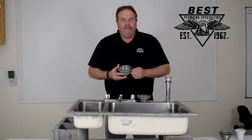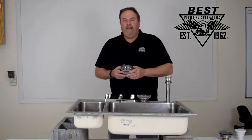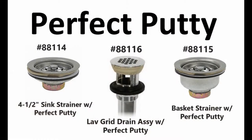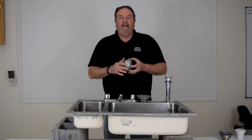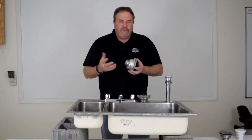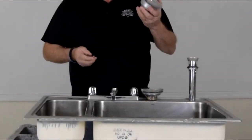One of the new items we feature this month is our Perfect Putty basket strainers and sink strainers. Installing a new basket strainer can be a hassle, but Perfect Putty basket strainers and laboratory drains come with the putty already installed on the basket and ready to go — so simple, simple, simple.